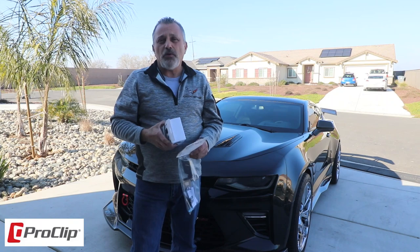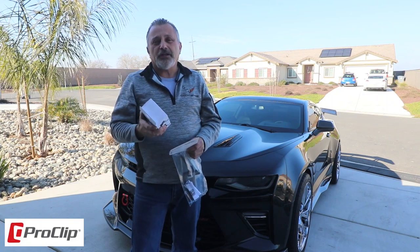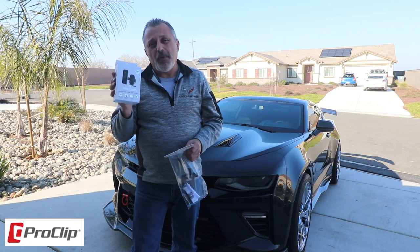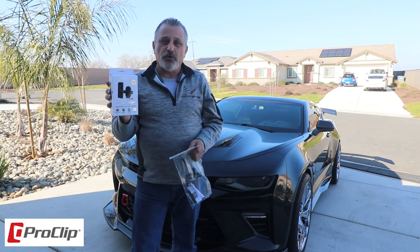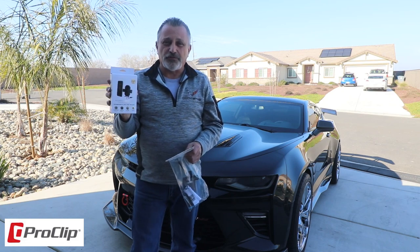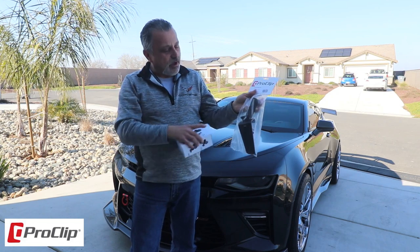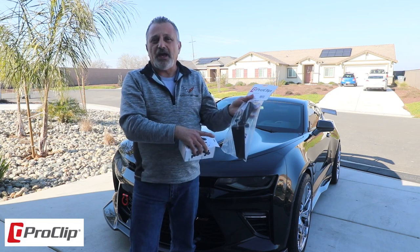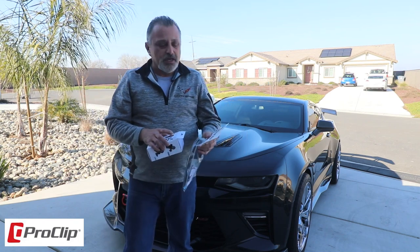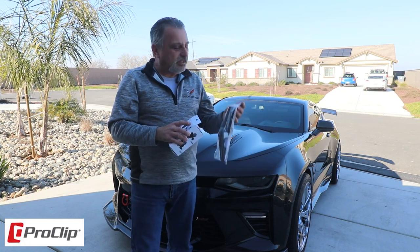Today we're going to be showing off a new product that ProClip USA has. It's their new Mighty Mount automatic grip charging cradle — a fast charging cradle for cell phones — as well as their ProClip console mount, which is a really nice bracket for installing in sixth generation Camaros. So sit back, relax, and I'm going to show you how they install it.